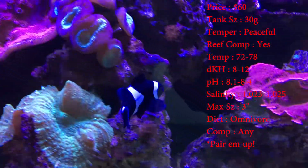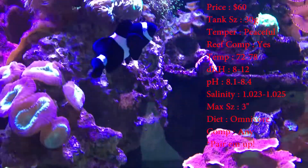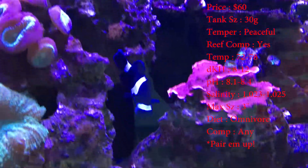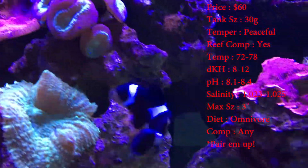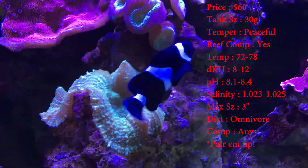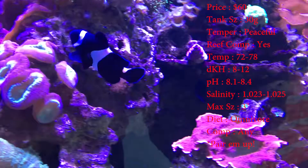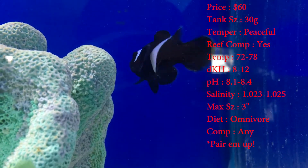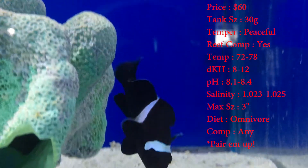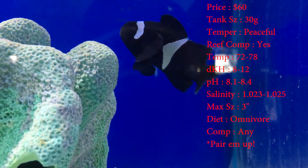One thing I didn't know is they were very specific on their salinity, so watch out for that whenever you're getting them. Max size, about 3 inches. Colors on them, you'll see blacks, whites, and oranges. Sometimes you'll get them and the front of their face will still be orange — they just didn't get completely black over it. When they're younger, they especially have that really orange face until they get older.